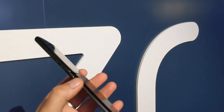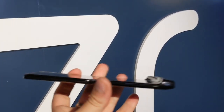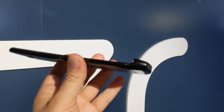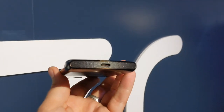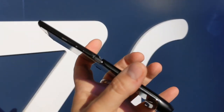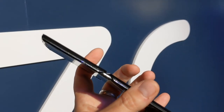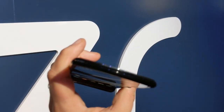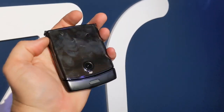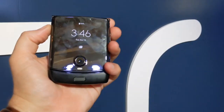It is a bit of a fingerprint magnet, and there's no headphone jack. Walking through the edges: nothing on the left side, the USB Type-C port on the bottom, and on the right side there's a volume rocker and power/lock key. There's nothing on top either.